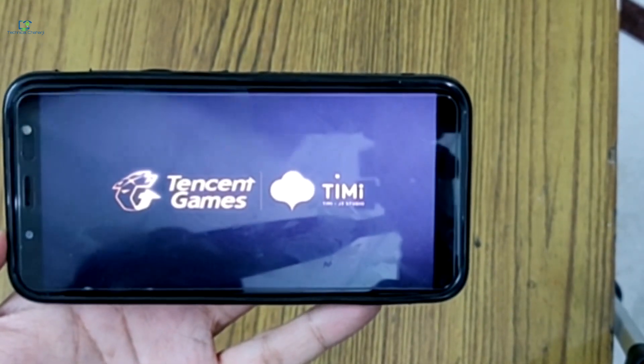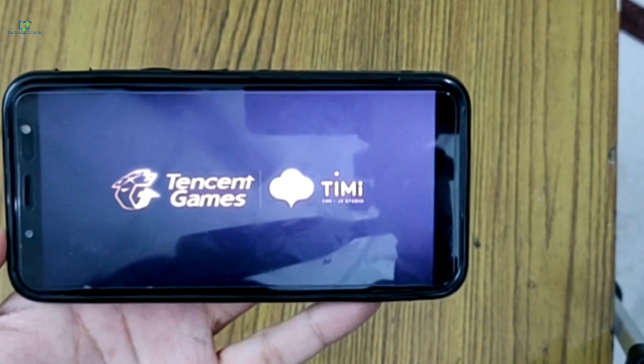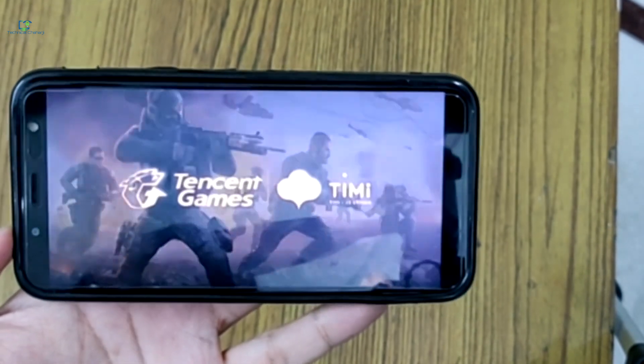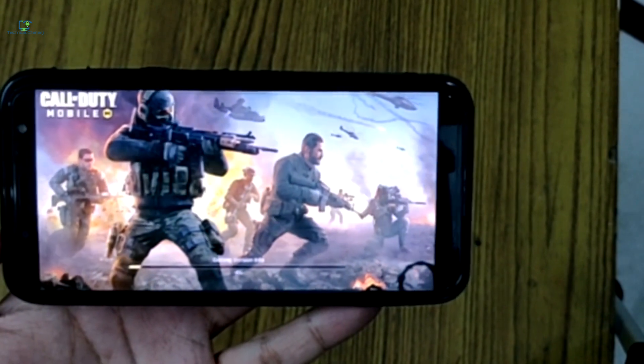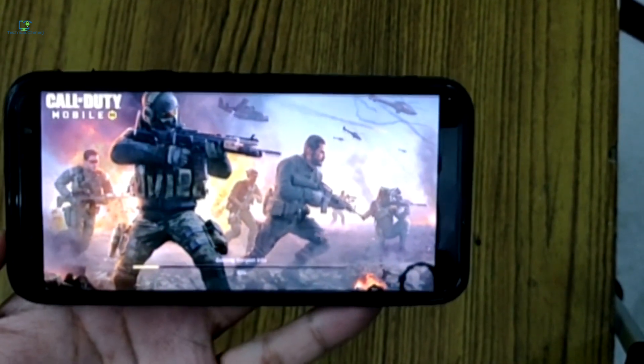Many users are currently using the Samsung J6 and they might be wondering whether they can play heavy games like PUBG or Call of Duty on their Samsung J6 or any other J series phone.